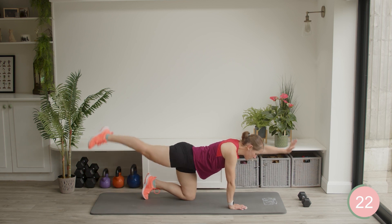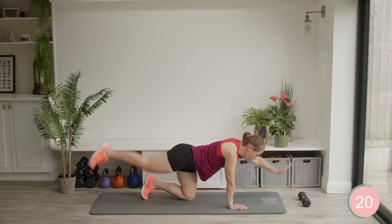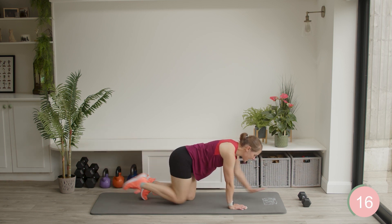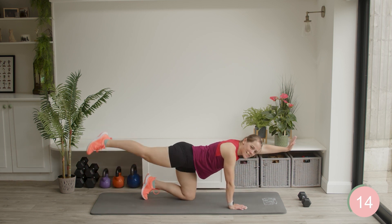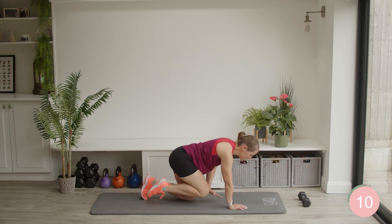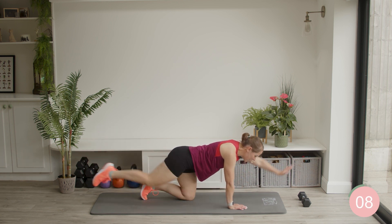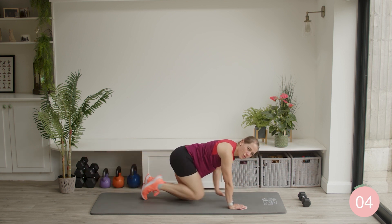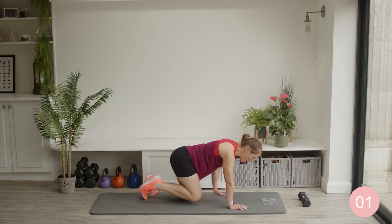Keep breathing all the time. Holding into your muscles does not mean holding your breath — that's super, super important. Bring that knee in, crunch that hand in. Well done. Ten seconds and then we're going to be heading over onto our back. Good job.